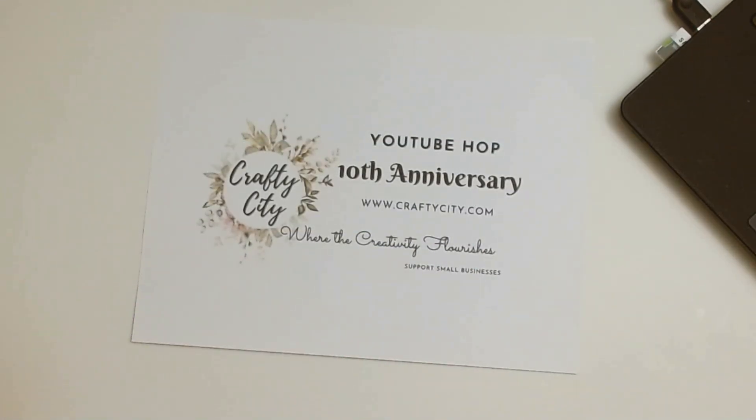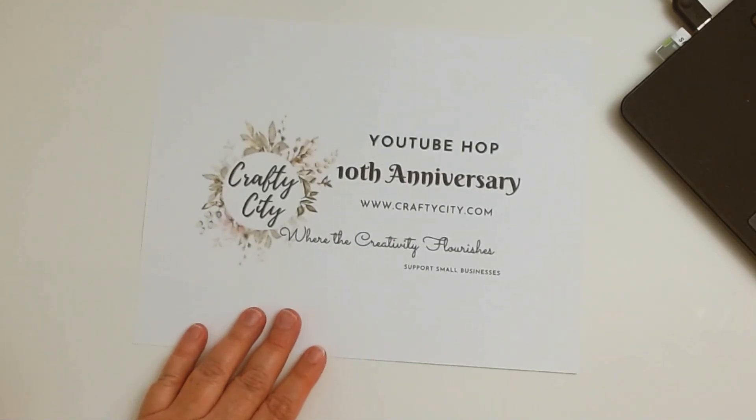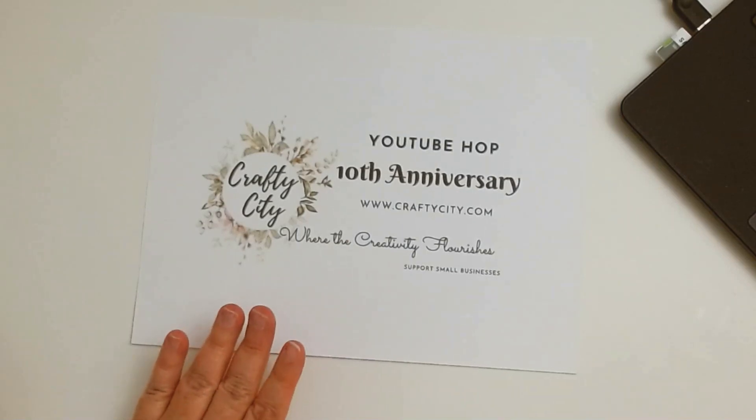Hello crafty friends! I'm coming in with another guest design team project for Crafty City. We're celebrating the 10th anniversary of Chana's store — definitely check her out at www.craftycity.com. She has tons of stuff, and she sent me this adorable little kit. This is my final project and I've pretty much used up every scrumptious little thing in this package.